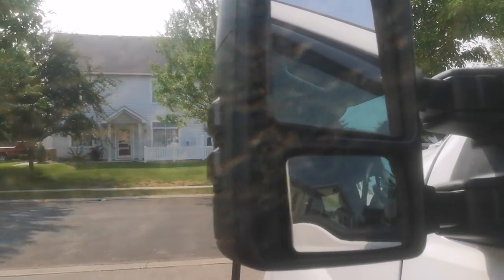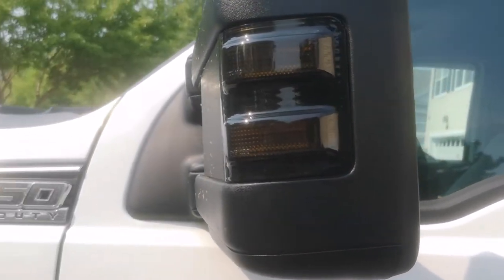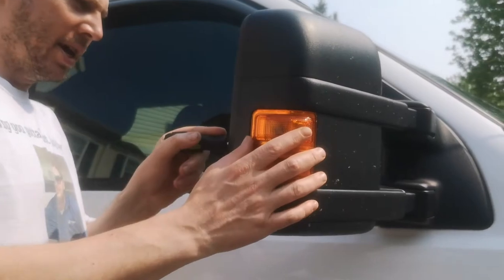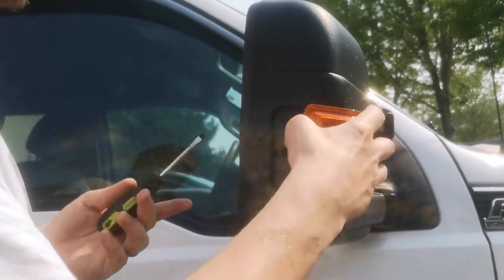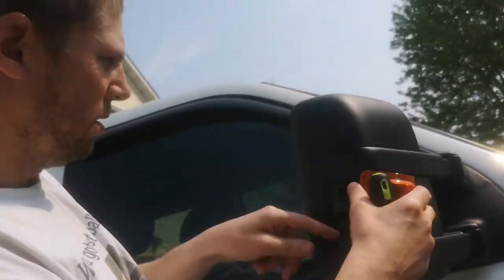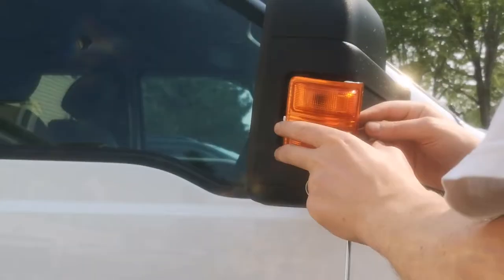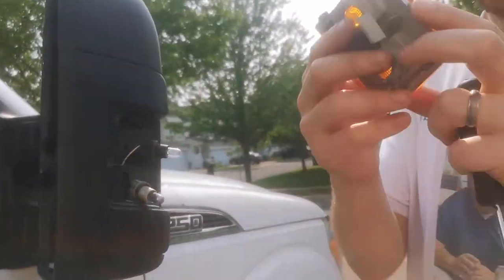Now I'll do the other one. Fold half of the mirror in so I can get back here. Same thing as the other side — spin the bulbs out quarter turn counterclockwise. Got it out.